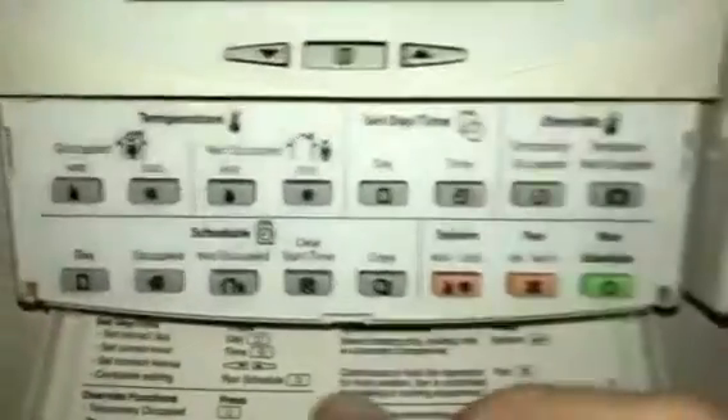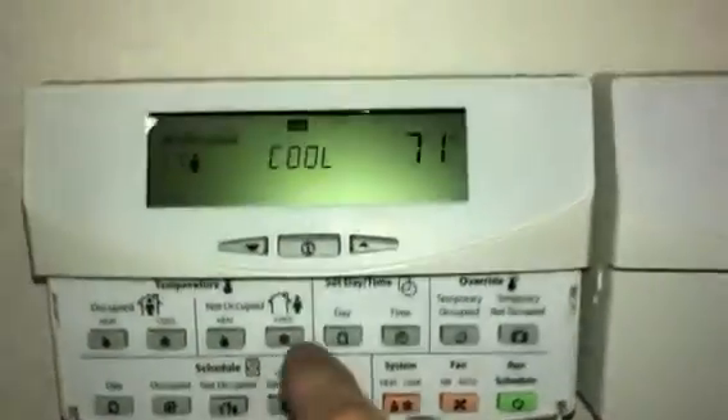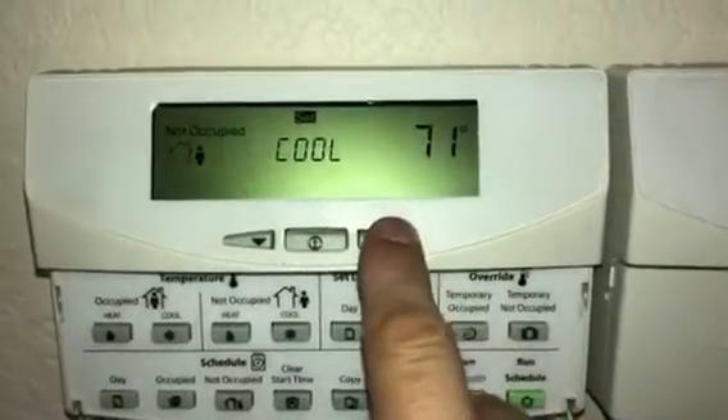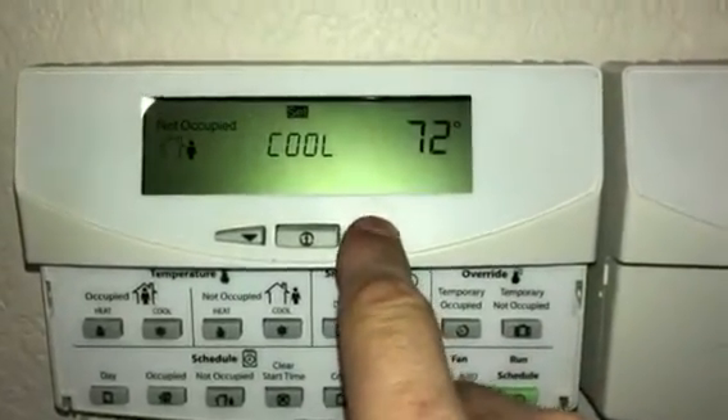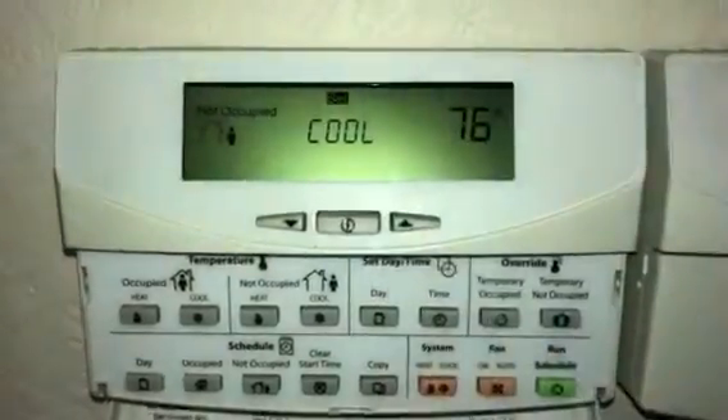What you do is you hit 'Not Occupied Cool.' It keeps saying set point — that's how you change it. I'm going to put it to 76 cool, so if it gets higher than that the air conditioning will come on.